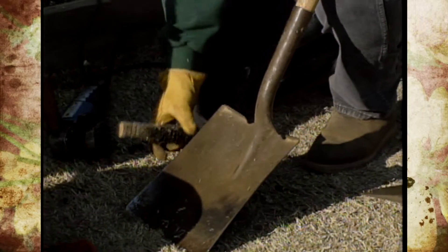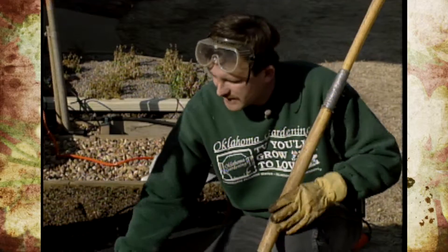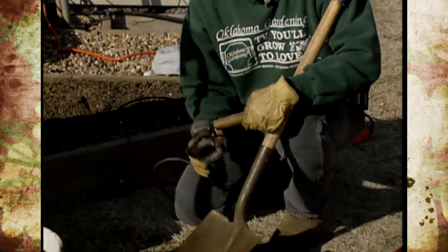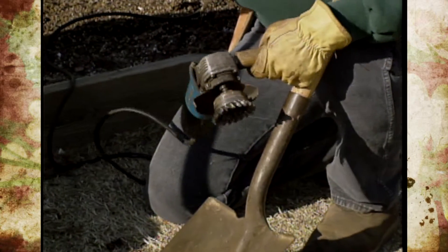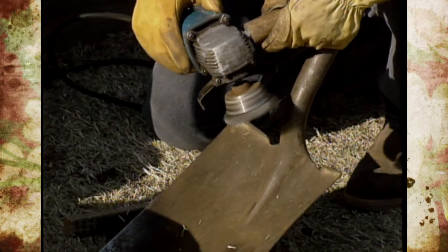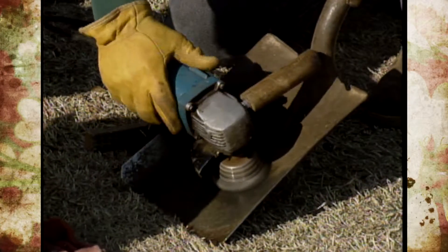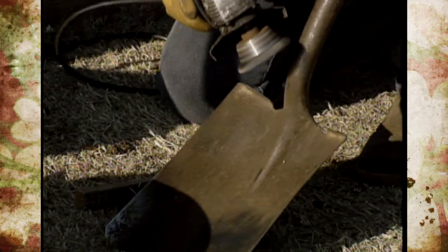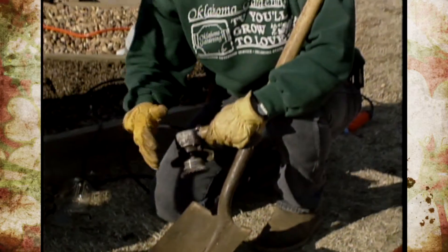Sometimes they get a little bit more rusty and corroded. What do we do in that case? Well, the next thing is I'd break out a right-angle grinder with a wire wheel — be sure to use some protective goggles — and just use it to clean it up like this. And it just does a really nice job of cleaning it up.